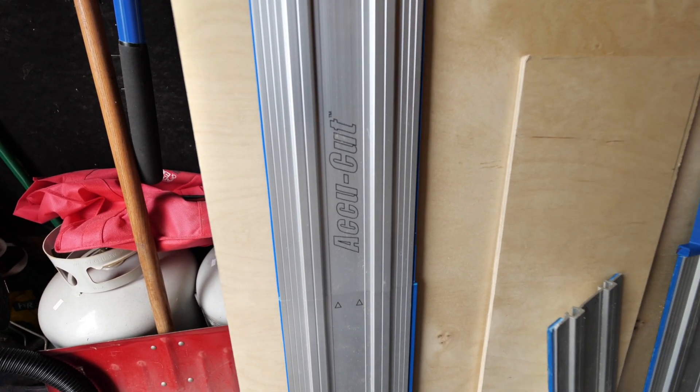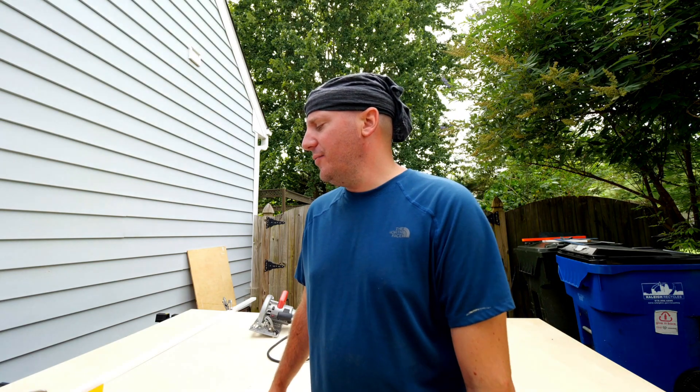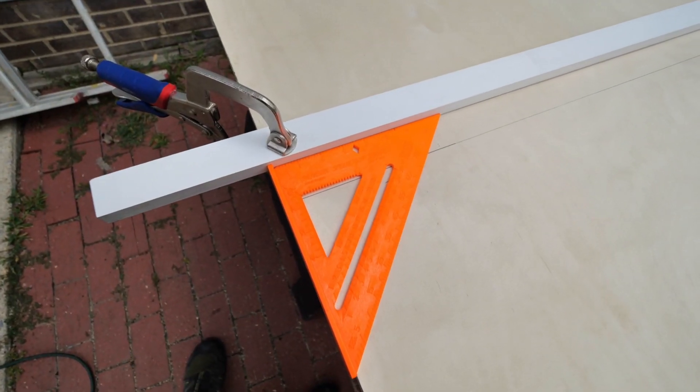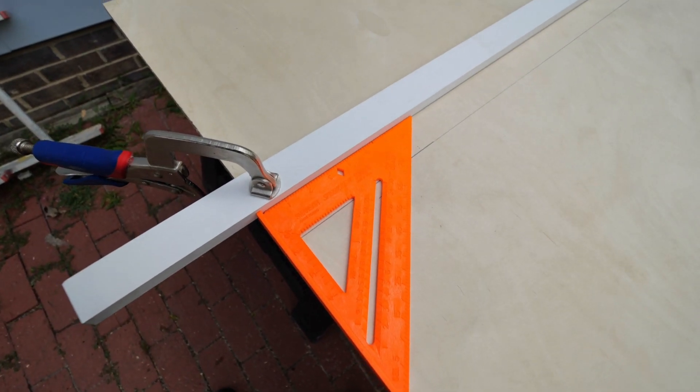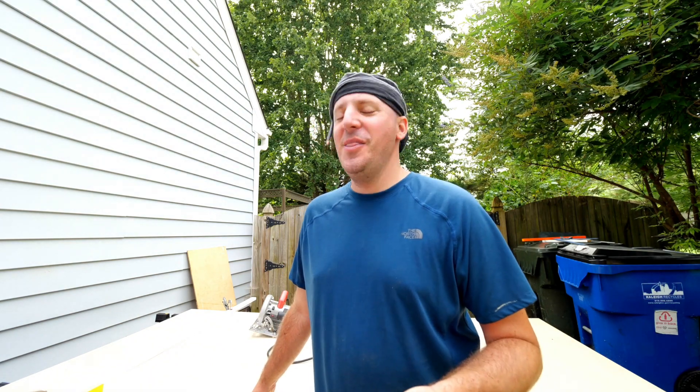So now we're running into issues with cutting straight lines. Since we don't have a table saw, we've been using something called the AccuCut to help us — it's kind of just a guide for your circular saw. I had a brilliant epiphany last night and reverse engineered it in my brain. I figured if I just used a piece of wood as a guide and made sure it was square, it should create a straight cut. I did a little research and found out I wasn't as smart as I thought. But we are going to try this method to cut a straight line and avoid buying a table saw.